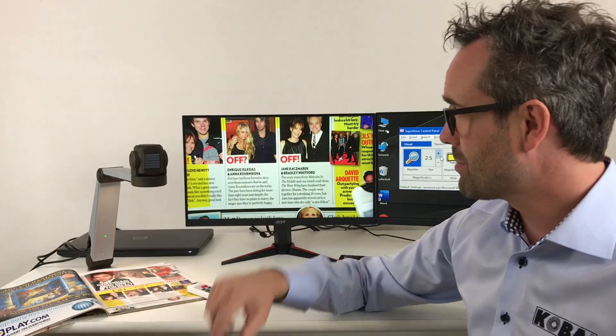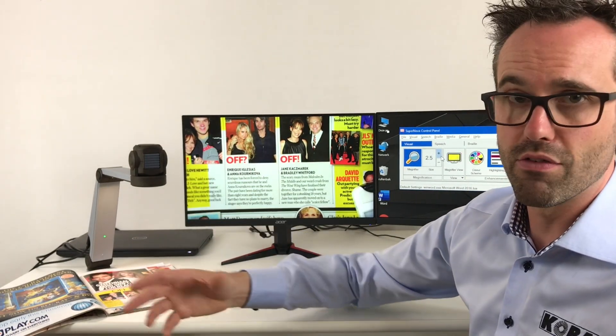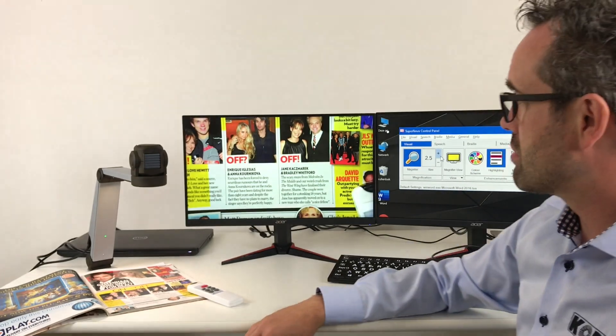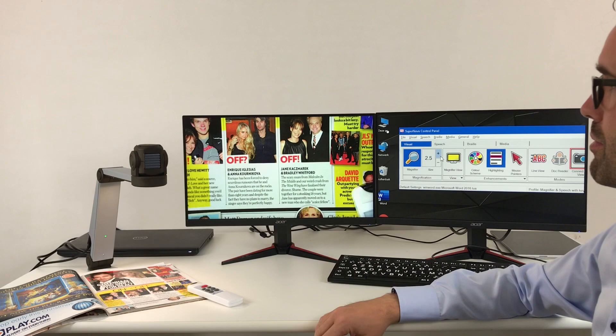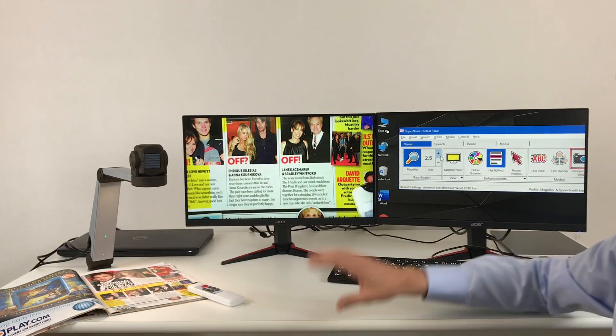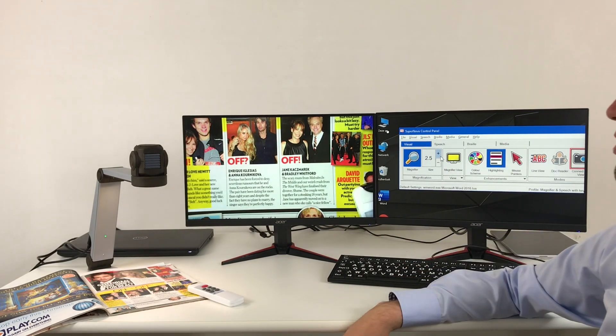The ZoomCam is very flexible because you can set it up in any environment you would like. You will notice here that I have set it up in a working environment where the ZoomCam is on the left side. I have the screen of the ZoomCam on the left and my computer screen on the right.